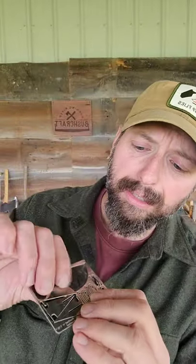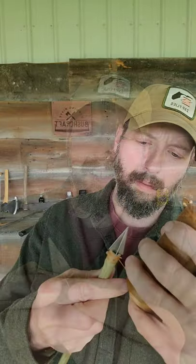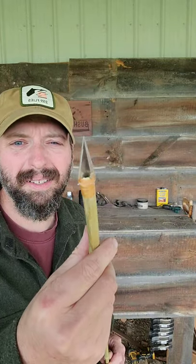The Grim Workshop Bushcraft Card arrow point — the arrow points are going to pop right out of their backer, and then these two trade points are going to nest together. We have a broadhead ready to go.